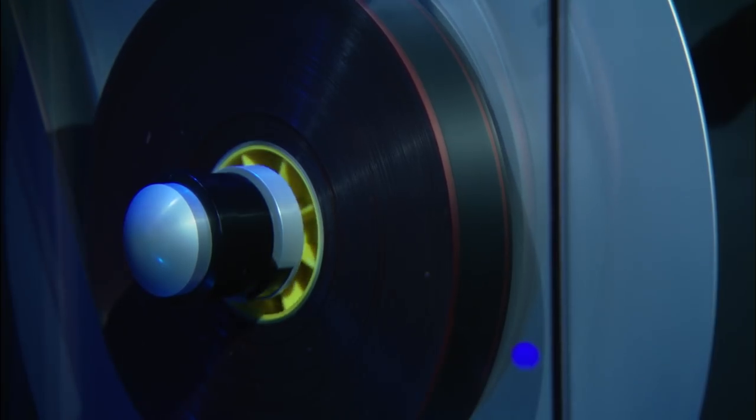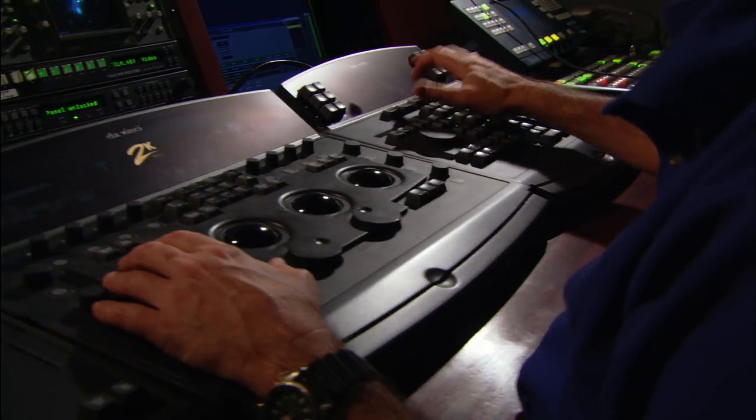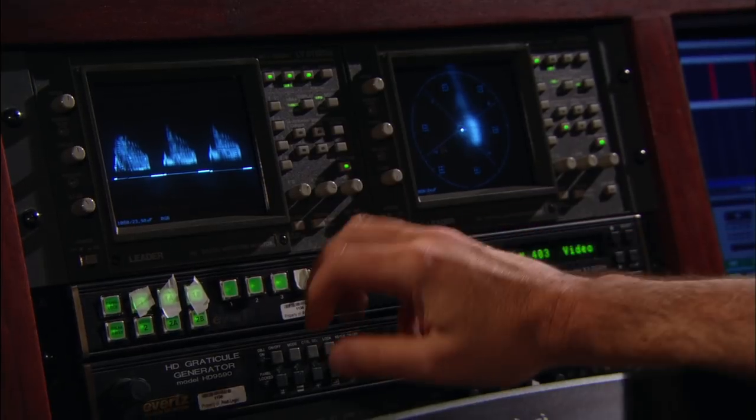We're in a company called PostLogic, right in the heart of Hollywood, California, where we're working on the Blu-ray version of The French Connection. What we do in this room is to color time the film so that the colors are as they were meant to be when the film was originally shot — in this case, about 38 years ago.